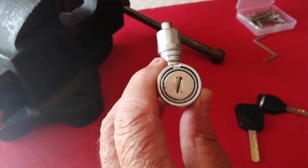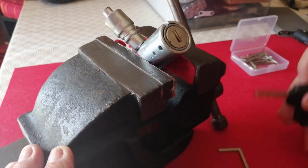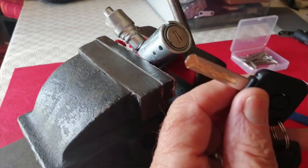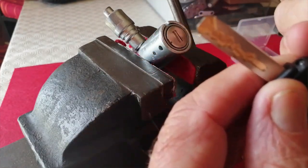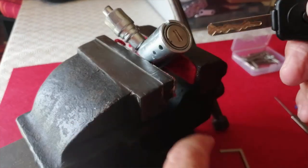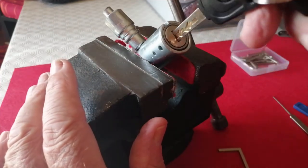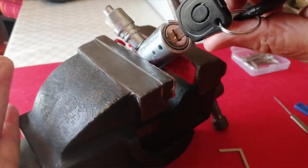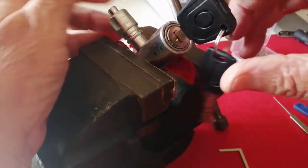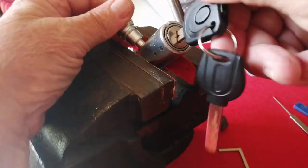So here we are with the lock in the vice. This is how it works: the key goes in, these bevels at the end of the key push the protectors — the shields on the top and bottom — out of the way so that the sliders can access this part of the key. In we go, small short turn, and as you can see the pin pops out. So now let's have a go at picking this thing.